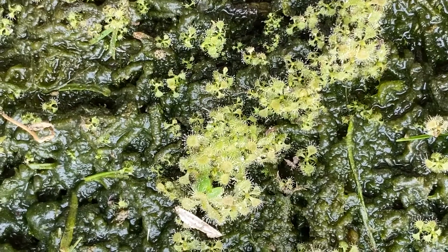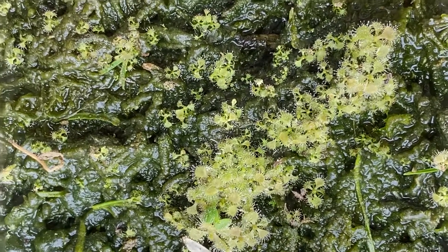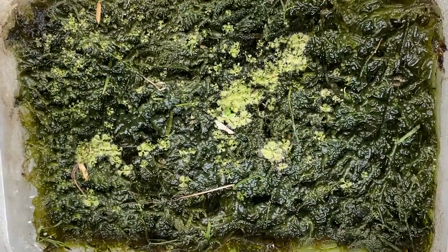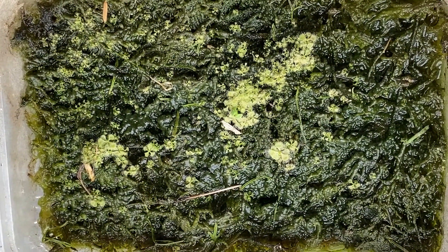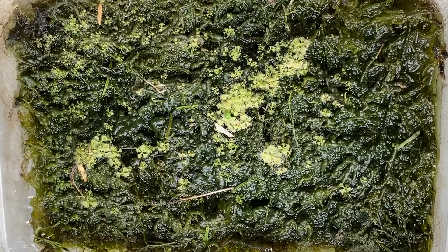Hello, so this is the second part of my Rosera Burmani germination video. If you can remember, I sprinkled more seeds than what sprouted here, so let me explain what happened.